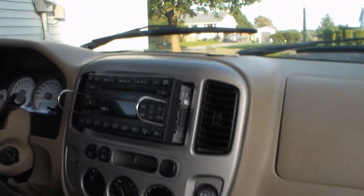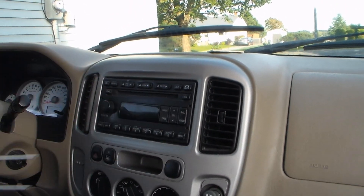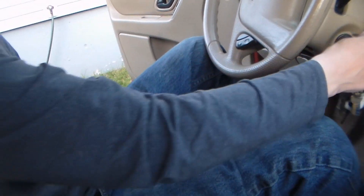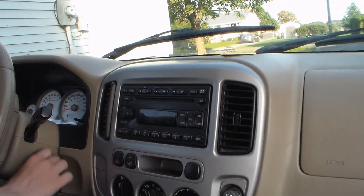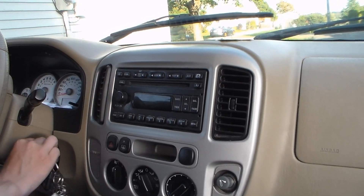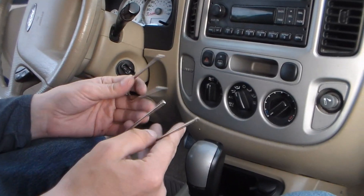Look for my next video on how to install a factory stereo. Ta-da! It probably still works. So how much did you buy those little tools for? I think they were like $2. Like $2? Man, I can afford $2. Works just good — not great, just good.